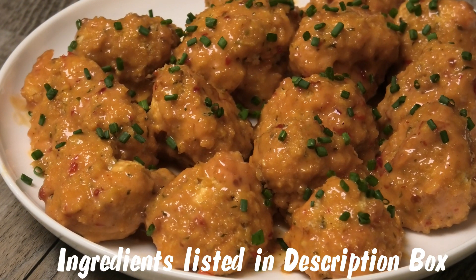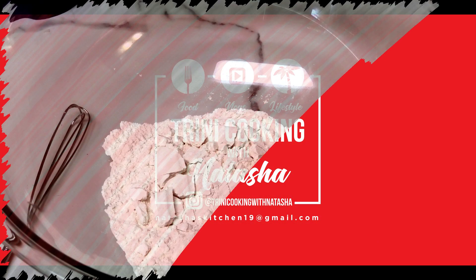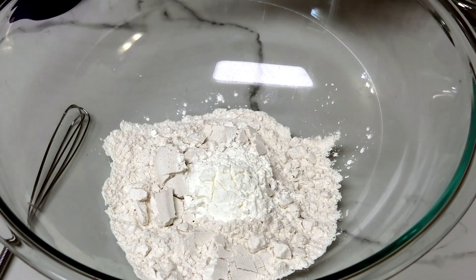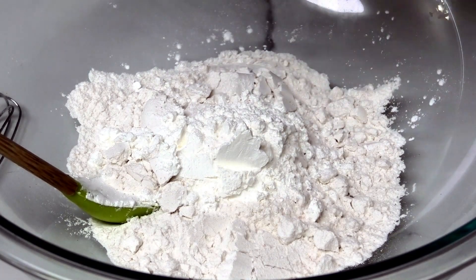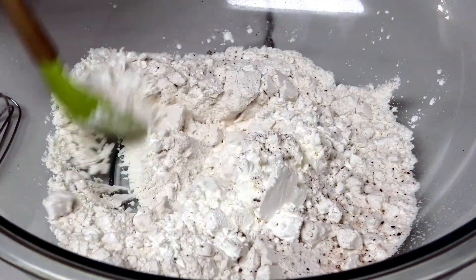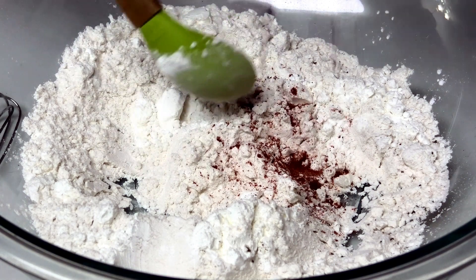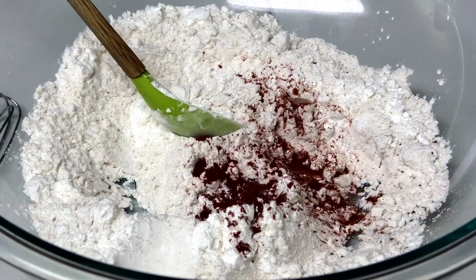Let me show you how easy this is to put together. To my flour I'm going to add some cornstarch, some salt to taste — don't put too much because the sauce is going to flavor this — some black pepper, and give this a mix. I'm also going to add some paprika and some annatto or uku powder, which is going to add some color to the recipe.